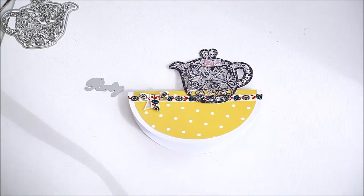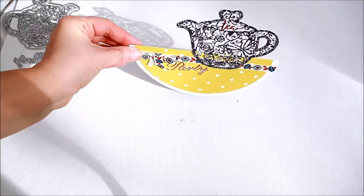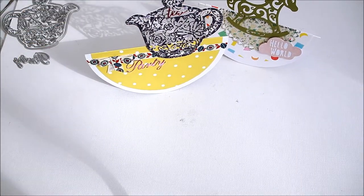Finish by adding the title or the sentiment for your card. You can add any embellishments or toppers onto the card — just have fun with it.